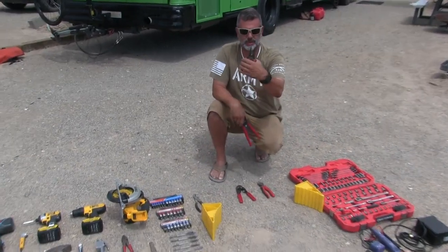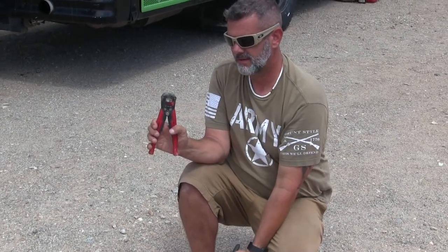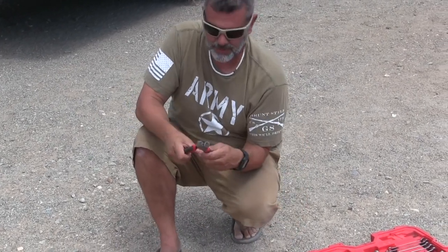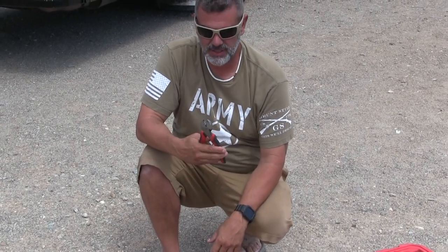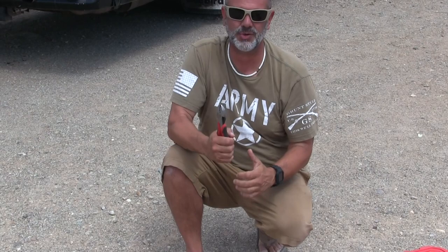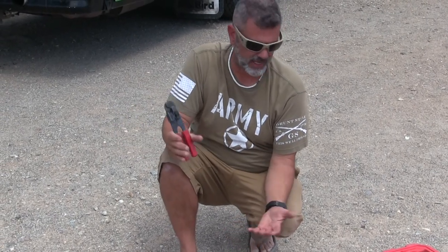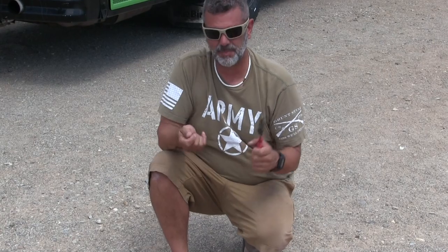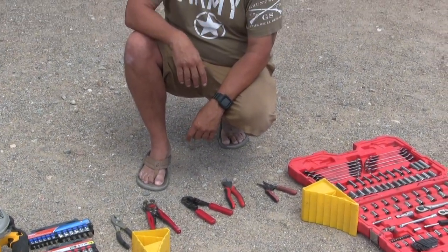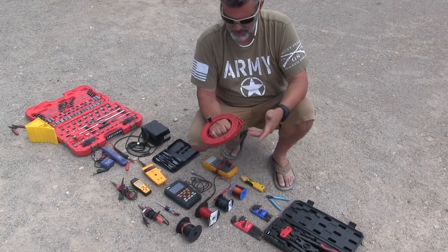I've got a couple sets of wire strippers — the classical ones and these that pinch and do it for you, just stick the wire in the slot and pull. I've had these since Radio Shack days. This is a crimper tool — with the amount of crimping in the bus, having a real crimper versus one of those cheap sets is totally worth it. This is a Cat 5 connector maker for making computer cables with the big phone plug connector at the end.